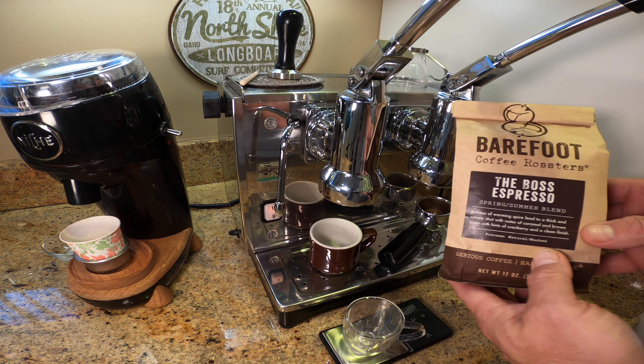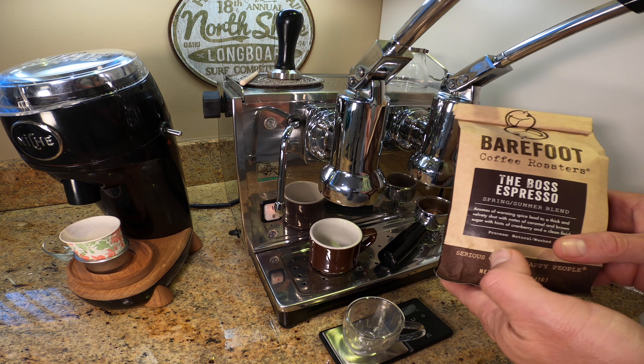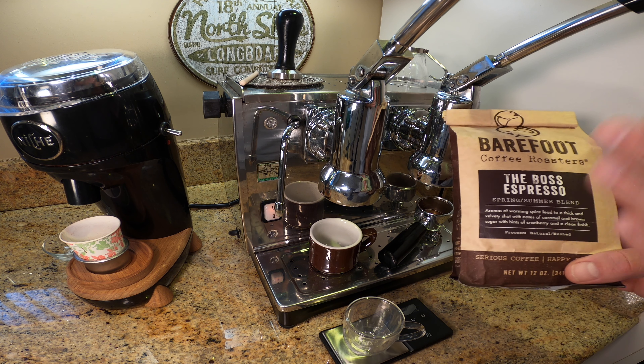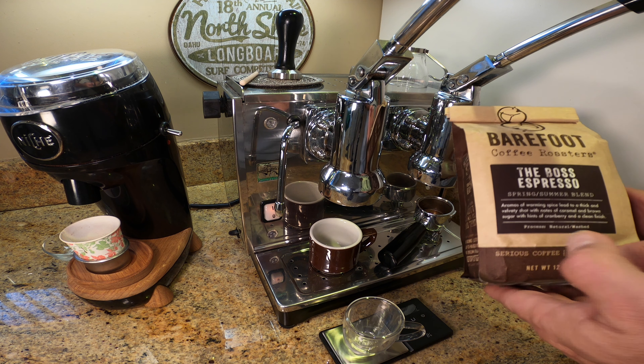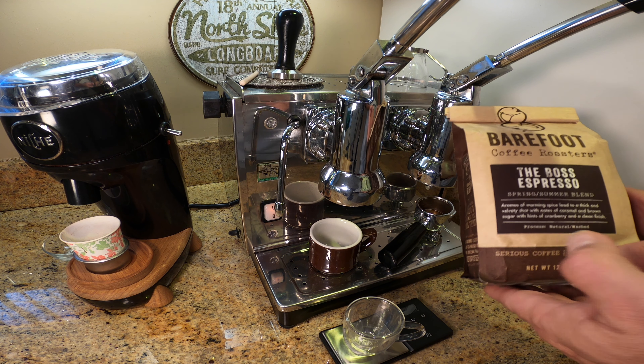I recently got this coffee — it's from Barefoot Roasters in Santa Clara, California, and it's very highly rated. It's called the Boss Espresso, and it has notes of caramel and brown sugar, and it was freshly roasted when I got it.